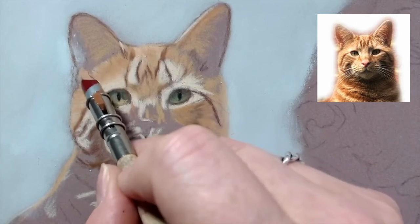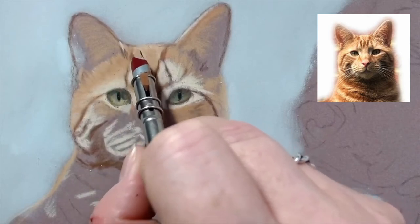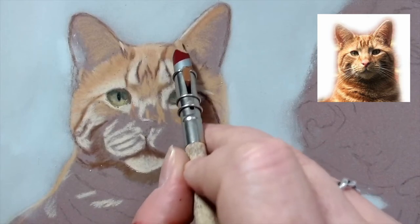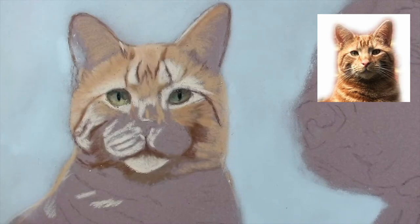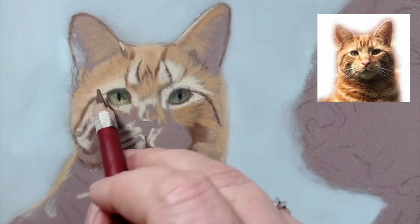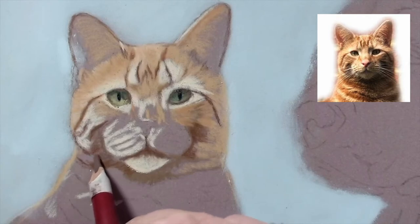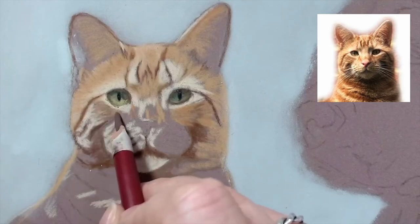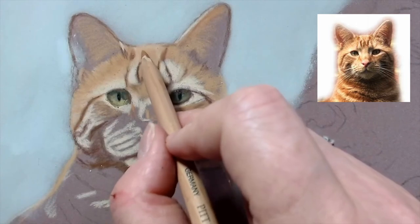I'll just start giving the hint of fur here. I'm always paying attention to which direction the fur is laying. I think I might do a little focus tutorial on that - to show you how important it really is to get the fur laying in the right direction, because it can completely change the structure of an animal's face. It's one of the really important things - always make sure you're paying attention to which direction the fur is lying and keep your pencil strokes going in that direction at all times, because you can end up with a very funny looking animal if you don't.